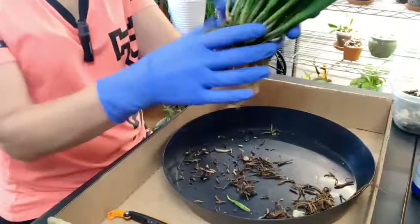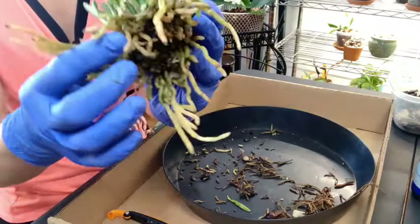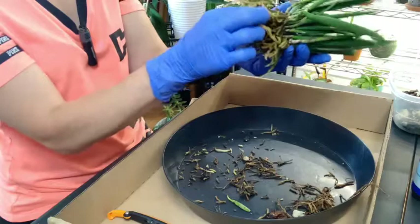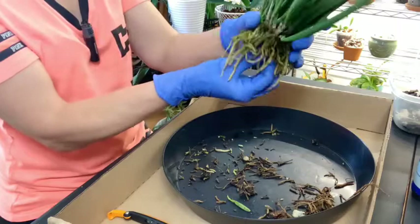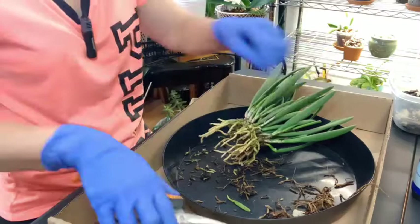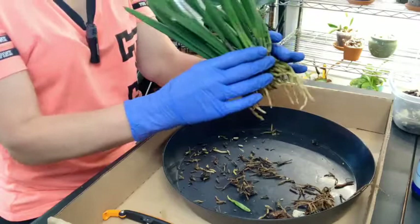So this is kind of where we are. Once I cut most of those roots from the center part, the rest of them are pretty good. There were a couple more that were kind of yucky looking, but once I cut what was in the middle that was gone, it pretty much was clean. It's just all those older roots in the middle. Like all orchids, it does prefer good air circulation.